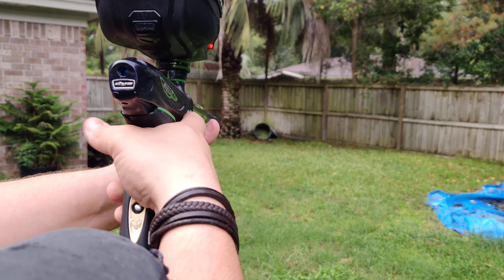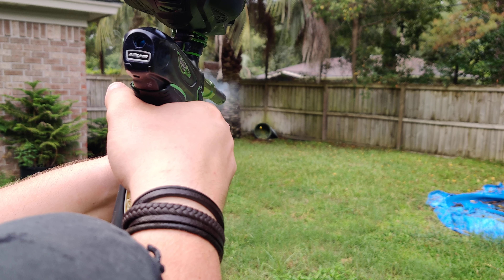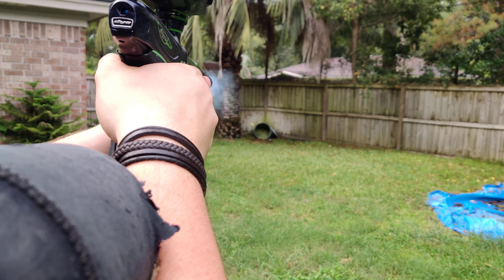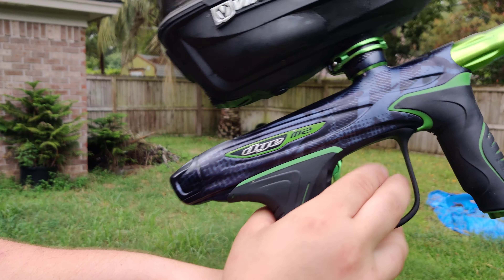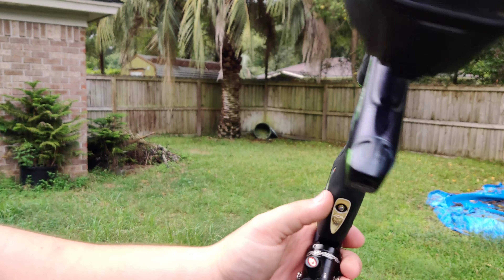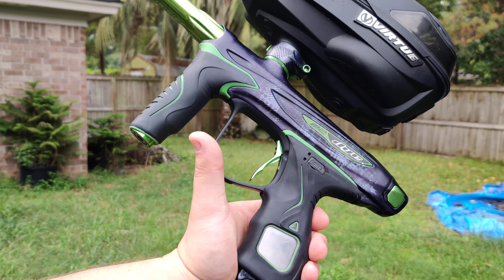It's been raining all day so there's humidity with the paint. But I'll just finish off the hopper. There you have it. Still no leaks. Gun shoots good. And that's it. Thanks for watching. Bye.